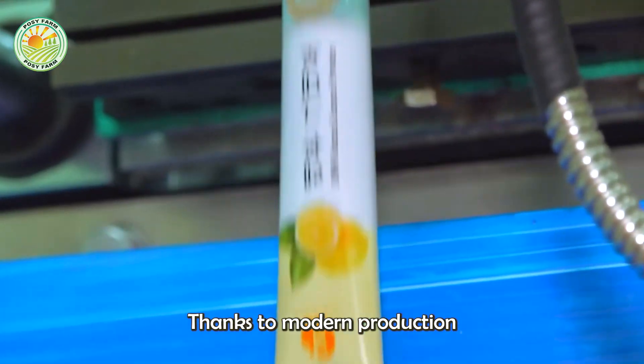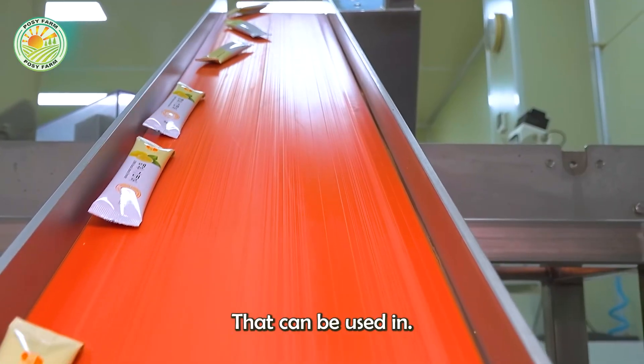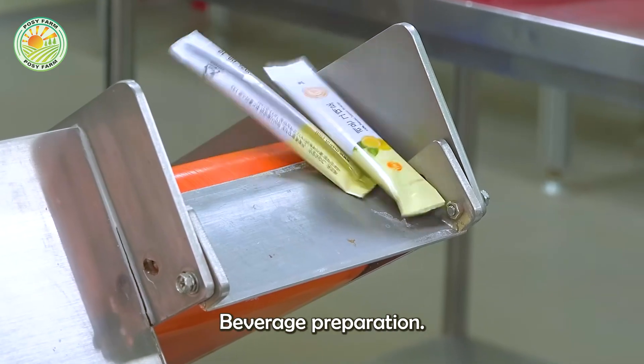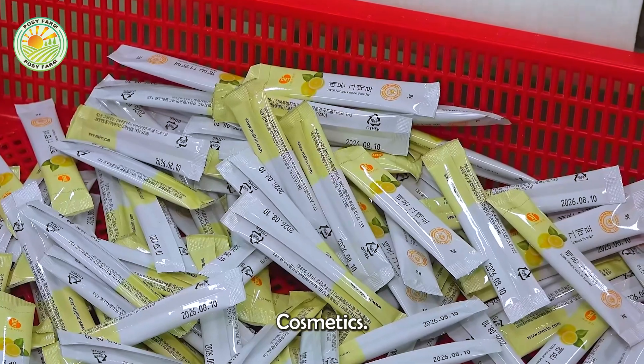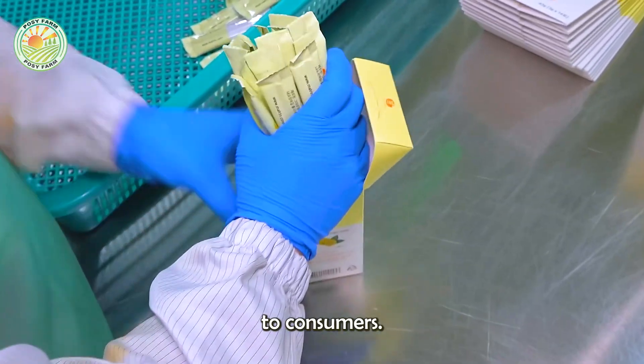Thanks to modern production processes and strict control, lemon powder becomes a convenient product that can be used in food processing, beverage preparation, cosmetics, or pharmaceutical applications, bringing convenience and high nutritional value to consumers.